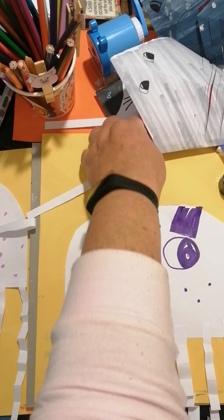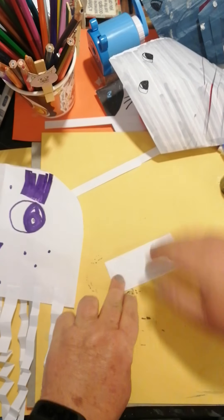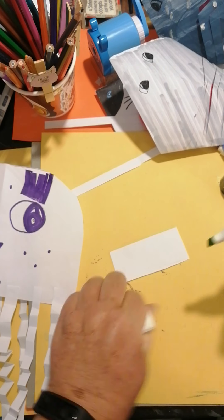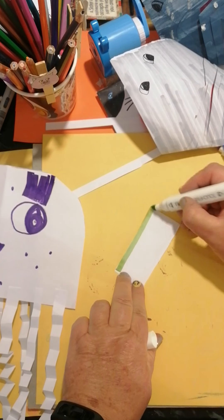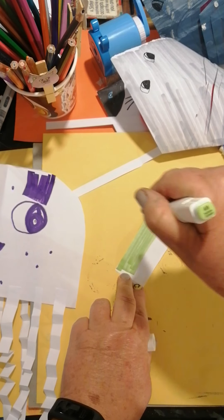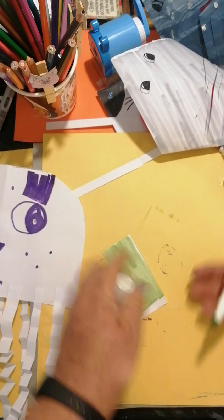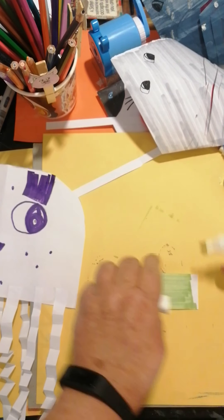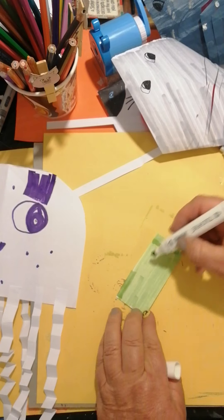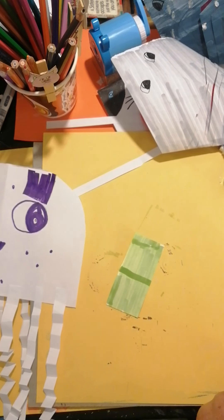We're going to take his book - I think his book is going to be green. Oh, I love this color green! It says it's a yellow-green on the color - isn't that nice? It makes you feel happy, this color - I think it's a happy color! There's his book. Down the middle we'll make a line so it looks like the spine of his book, there we go.